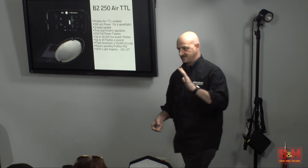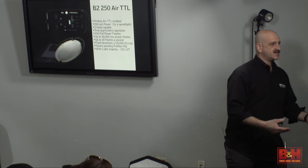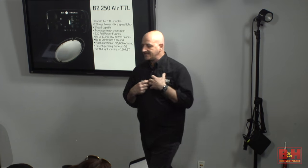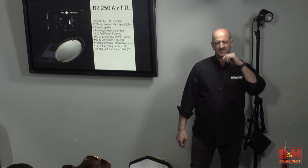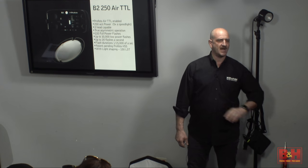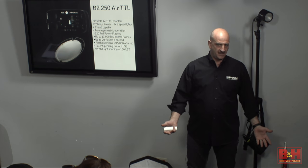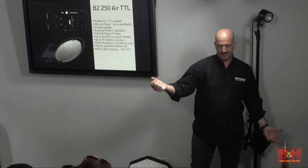How many people here have tripods? How many actually use their tripods? The reason you don't use tripods is because they're a pain to carry with you. Before, I'd have to bring a bunch of equipment to take lighting with me. Now, if I'm going anywhere — I was in Dubai, took it with me; I'm going to Sweden in three weeks, I'm taking it with me — it's just simple and lightweight to carry.